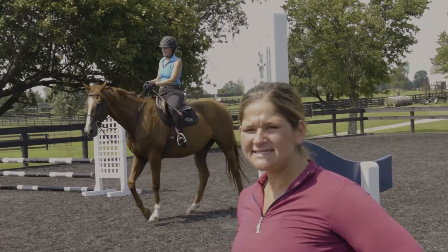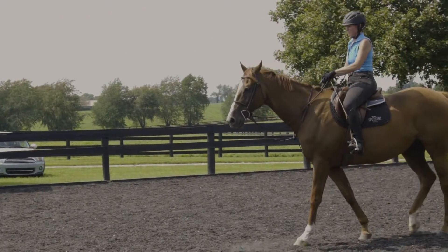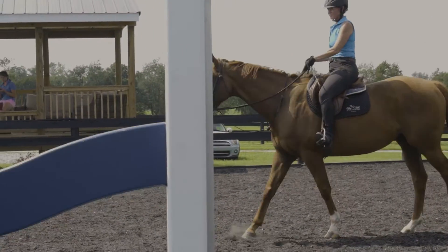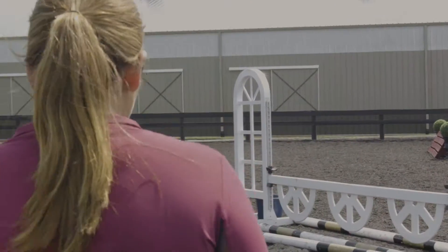Let him get there a little bit easier so that the fore isn't so hard. Better everywhere else, huh? Let him walk and we'll let your mom canter, and then we'll do another one.